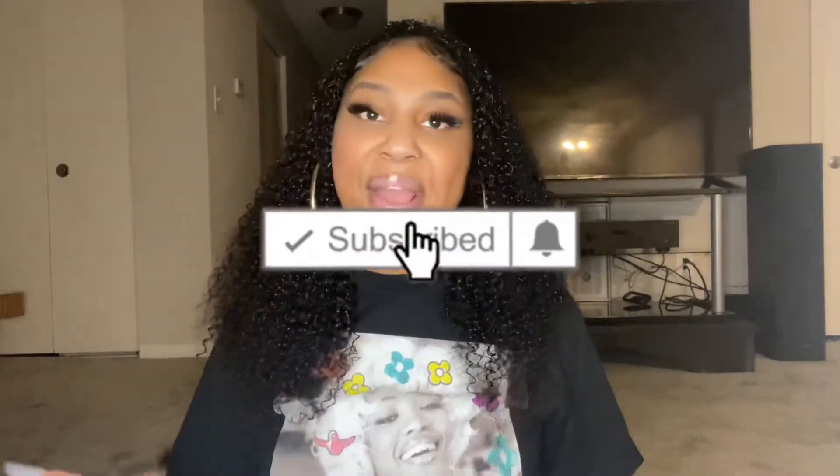If you enjoyed this video, be sure to give me a big thumbs up and hit that subscribe button. You might as well hit the notification bell because you already know I'm gonna be right back at it like a crack addict. Adios!